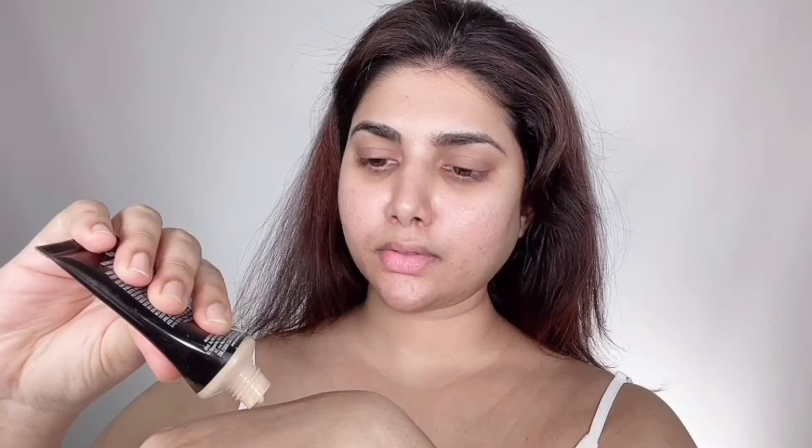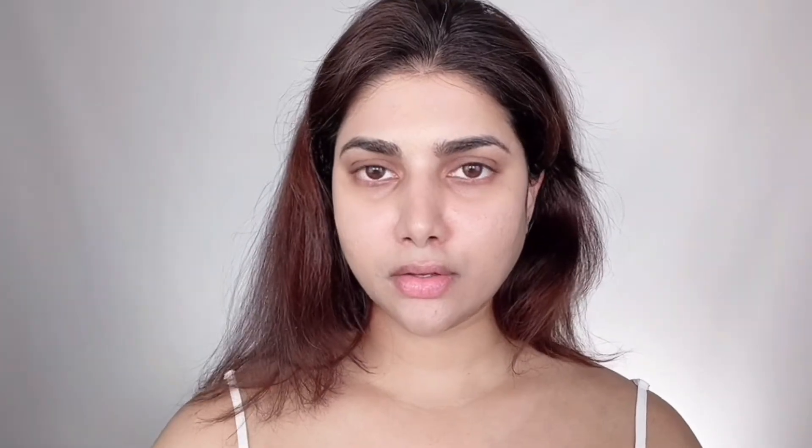For the foundation I'm using a mix of NYX Born to Glow Naturally Radiant Foundation in shade Vanilla, a tiny bit of The Body Shop Insta Glow CC Cream in shade Peachy Glow to make the base look more natural, and a teeny tiny bit of NYX Total Control Drop Foundation in Golden Caramel just to warm up the skin. I'm applying this mixture with a beauty blender — it's a beautiful match for my skin tone, looks like skin but better.